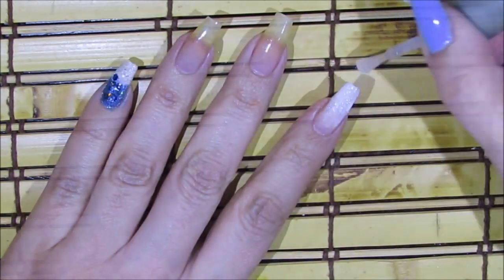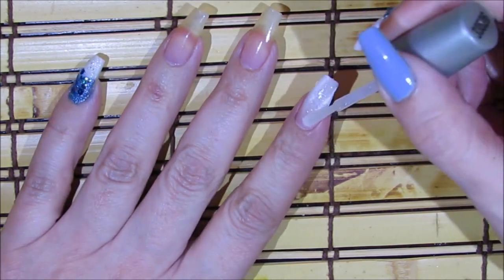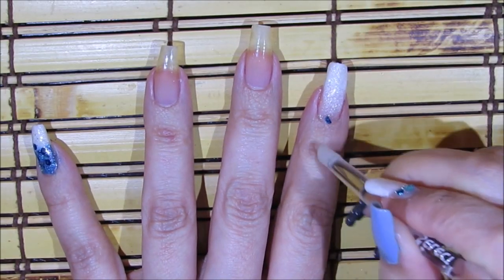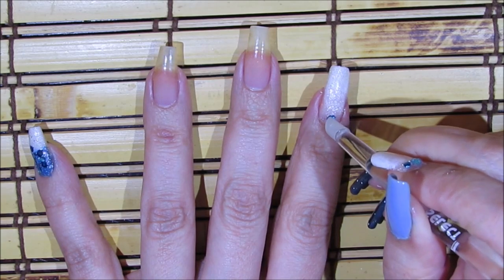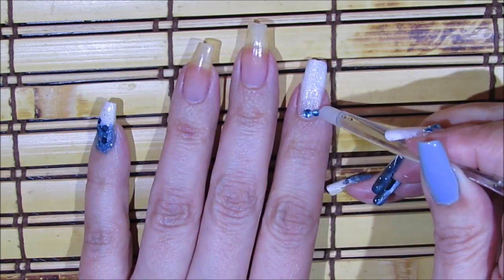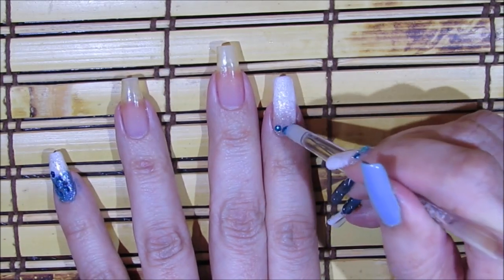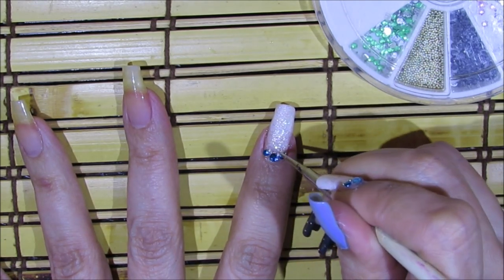Over my pointer finger I'm adding glitter over the entire fingernail. Taking advantage of the wet nail polish, I'm going to add three little nail decorations over the bottom area, and then add a couple of beads.